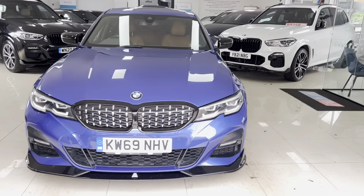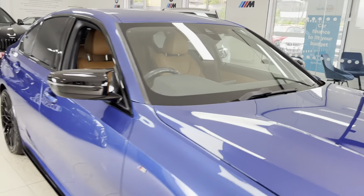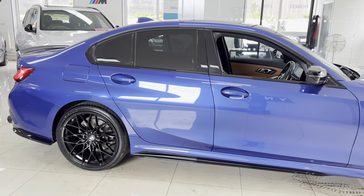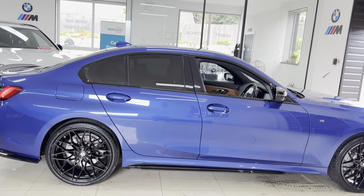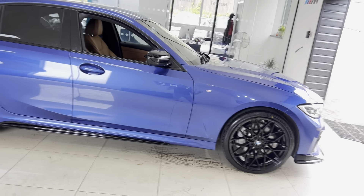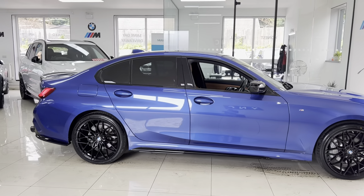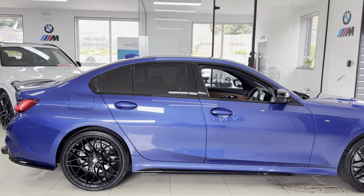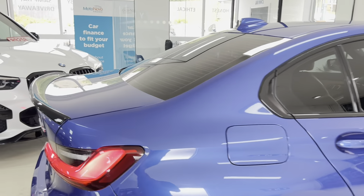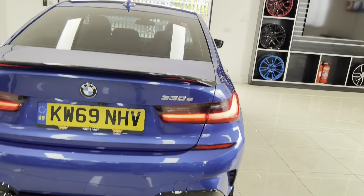Hello and welcome everyone to the walk-around video here at Your Next Car — the 2019 G20 330e M Sport e-drive. The car has the in-house enhancement kit which includes brand new alloys, brand new tires, splitter, grills, side sill extensions, YNT quad exhaust diffuser, rear spoiler, aero mirror caps, and rear privacy glass. We'll come on to show you some of the interior details and speak about the plug-in hybrid functions very shortly.